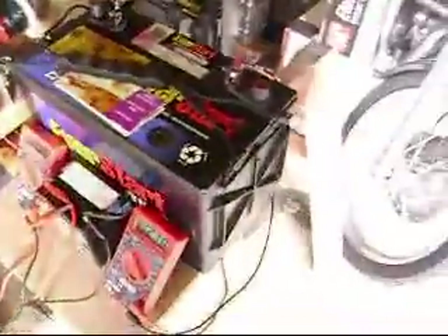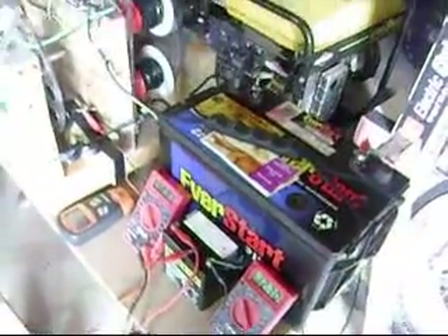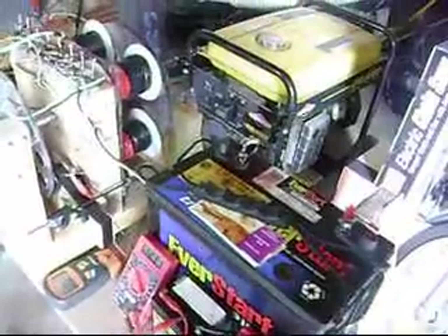On this side we have a generator coil coming here. That's going to charge this little four-amp-hour battery, the worker battery, that is being run by the pulse motor here. And it's all being run off the 100-amp-hour battery. That's about the size of it.